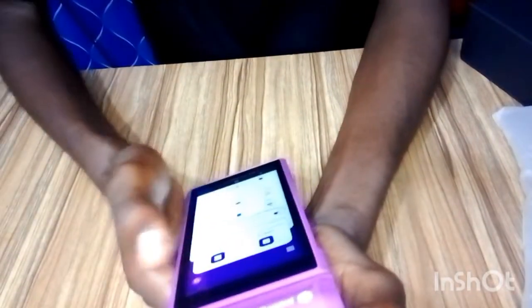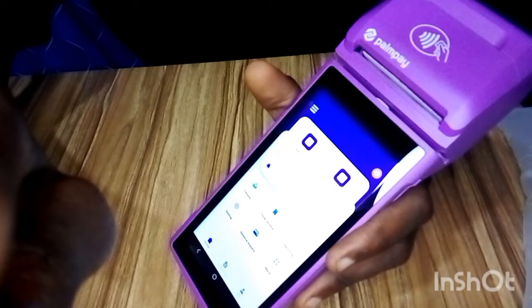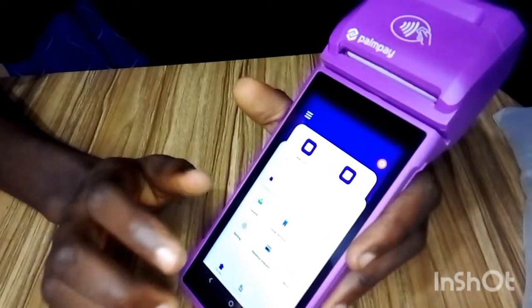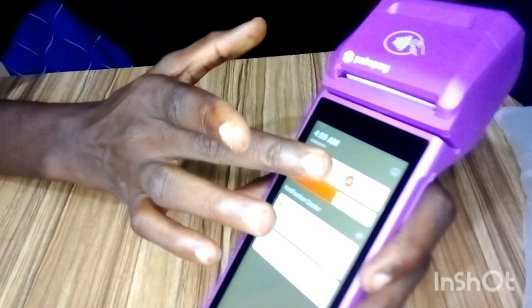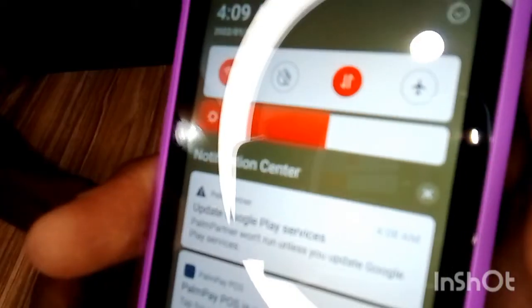One thing you also need to make sure of before using the POS is that mobile data is turned on. Scroll down just like on your Android phone and make sure the data is on. You can see the data is on here. Make sure it's on, then scroll back.